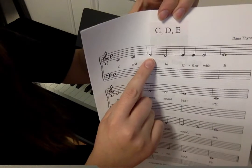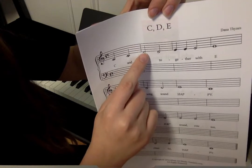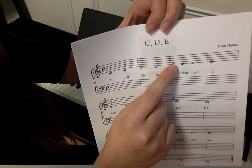And then D — I tell the kids it's hanging on for dear life, because it's not on the staff, but it's like right underneath it. Or sometimes I say it's dangling. So that's D. And then E is the bottom line.